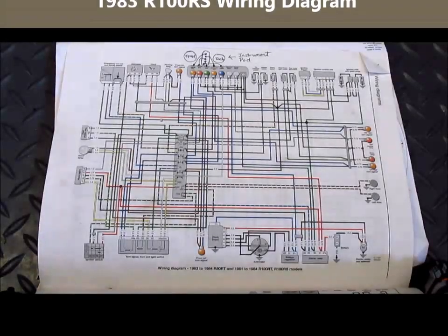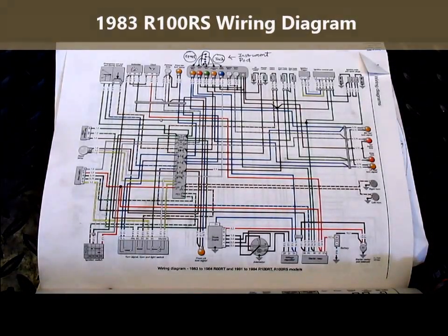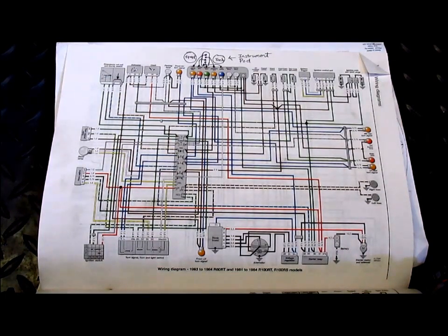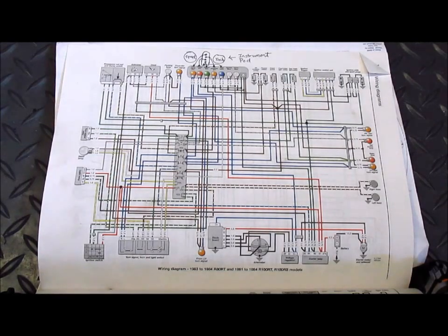This is the wiring diagram for a 1983 R100RS, and for most people this is an amazing mess — very confusing and quite intimidating. What I'd like to do is show how I can take a diagram like this and focus in only on the parts that matter to me, based on the problem I want to solve. In this case, I want to figure out the wiring for the neutral bulb and the associated neutral switch.